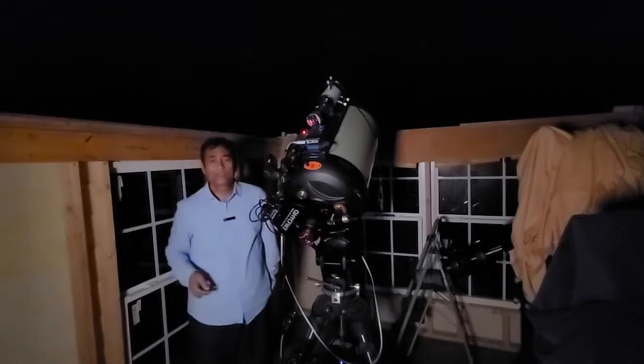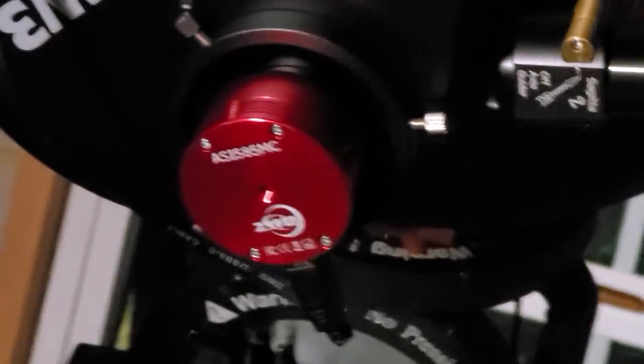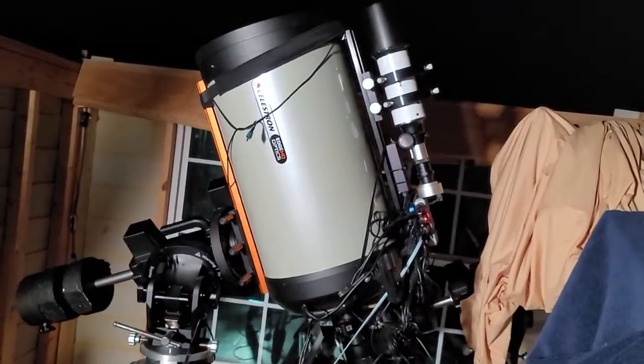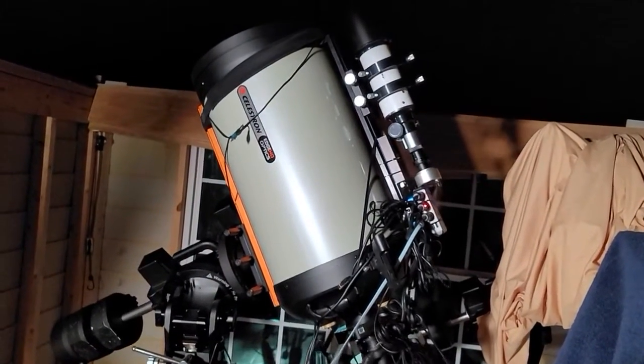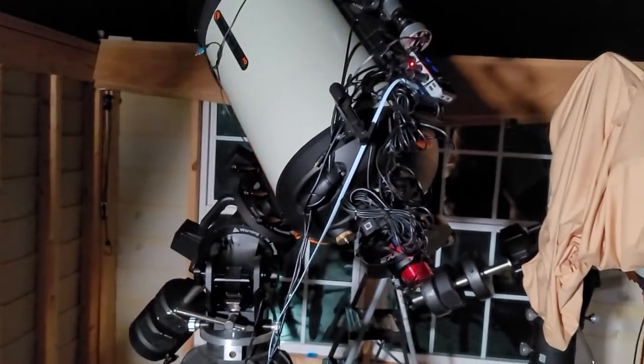This is the newest model of ZWO cameras for planetary imaging. The ZWO ASI 585 is a color camera. It has a frame rate of about 40 to 48 frames per second.